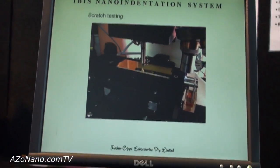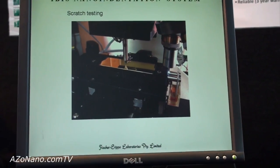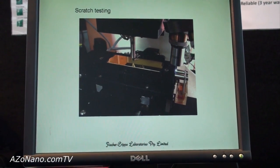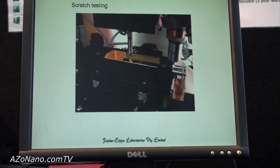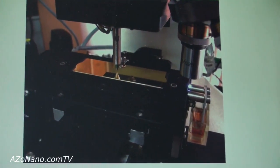Another popular application of this sort of system is for scratch testing, particularly of thin film specimens. In this case, what we do is move the specimen underneath the indenter while the load is applied in the vertical direction.